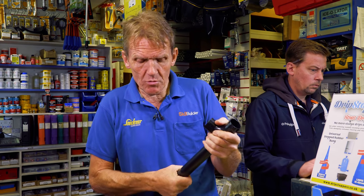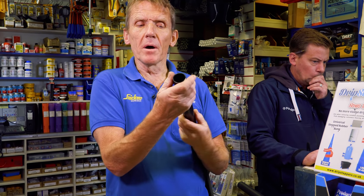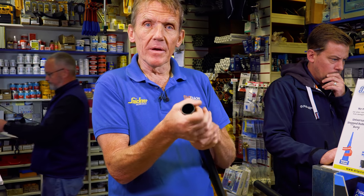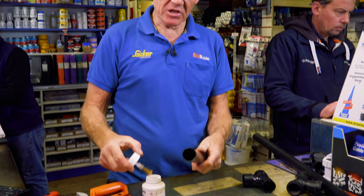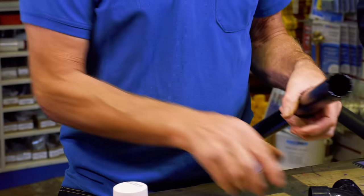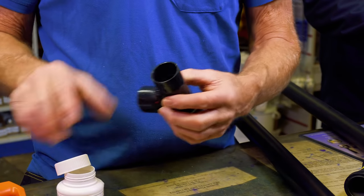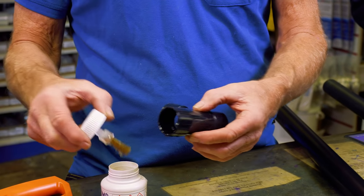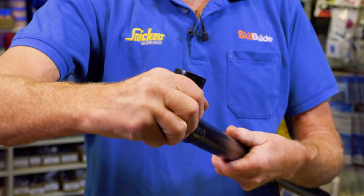The ABS pipe goes into the solvent weld fitting absolutely snugly — no play at all. What we do is get a little bit of solvent weld cement. It's important that the end of the pipe is clean; you can buy solvent cleaner to wipe around it, or I do it by rubbing a little bit of fine emery cloth around the end just to remove any production grease. Then apply a little bit of solvent weld cement — note that this is runny when fresh and gets a bit gooier when old. Some people also wipe a little bit inside the fitting.